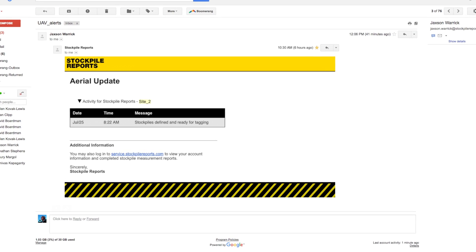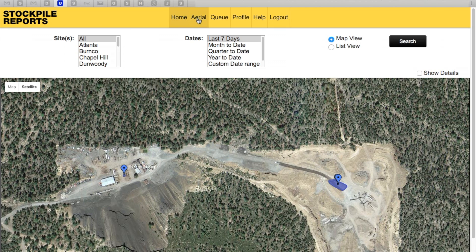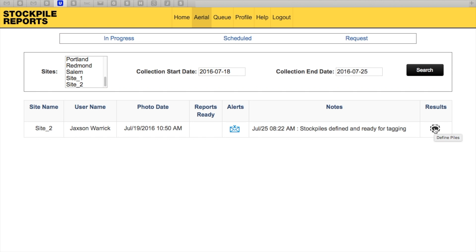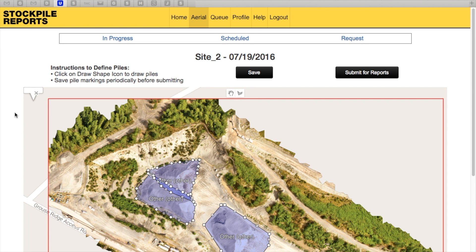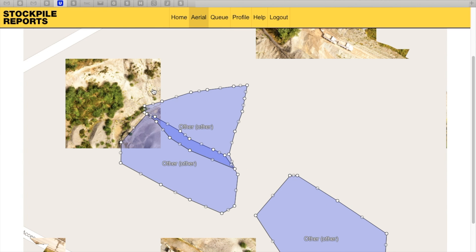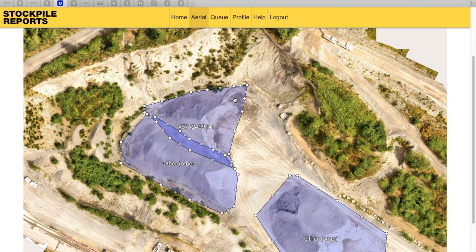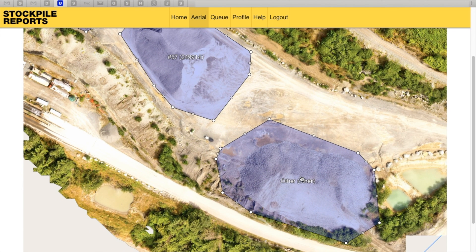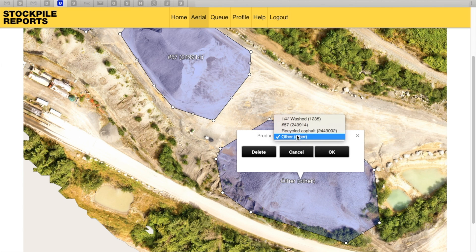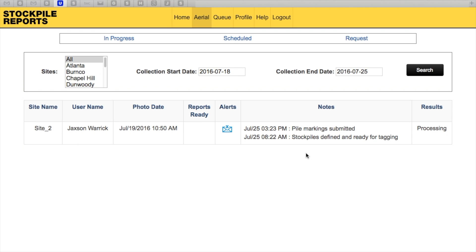After our cloud-based system processes your flight imagery, you'll receive a notification email. Log in to the website and click on the Aerial tab. Locate your site in the list and click the Results button on the far right. On this screen, you'll see a stitched image of your whole flight. Our system marks all your piles automatically — review each pile to ensure the boundaries are sufficiently contained, then assign the appropriate product type for each pile. When you're done, click the 'Submit for Reports' button. The next day, you'll receive an email notification that your pile measurement reports are ready for viewing.